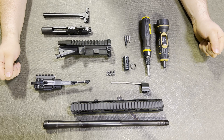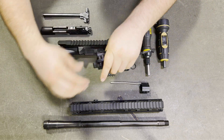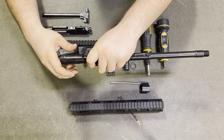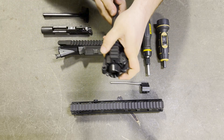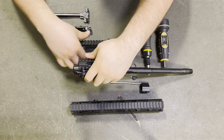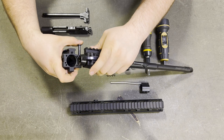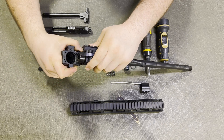Let's get started. Begin by sliding the barrel through the forearm, ensuring the barrel indexing pin slides into the forearm indexing groove. Then open the takedown pin on the upper receiver, align the hole in the forearm with the pin on the receiver, and push it through.